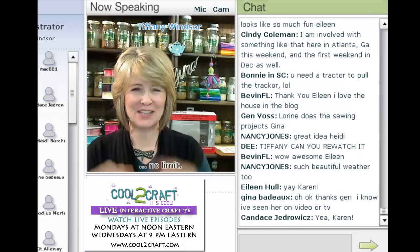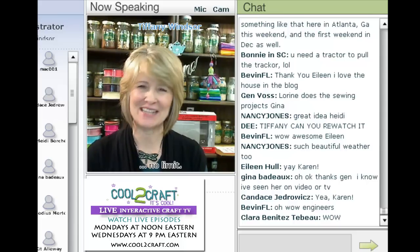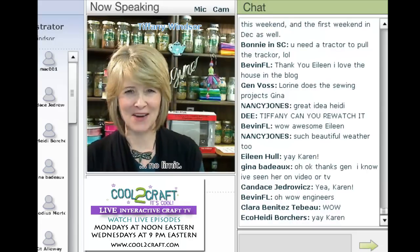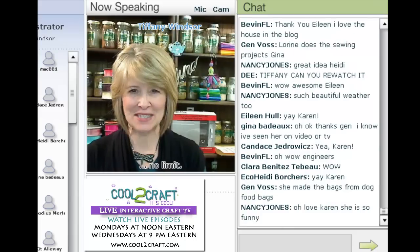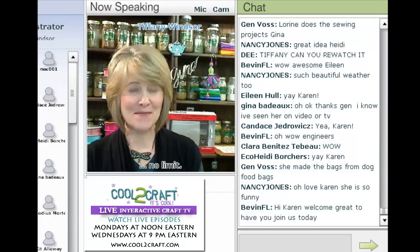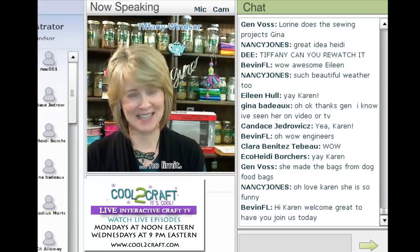Karen's early work was published in Creating Keepsakes, Memory Makers, Scrapbooks Etc., and Rubber Stamping Madness magazines and idea books. Since 2006 she has been a freelance instructor and designer, and she is a designer of Sizzix pop-up dies. Here to tell us all about week two of the Sizzix Triple Play Blog Hop is Karen Burniston.